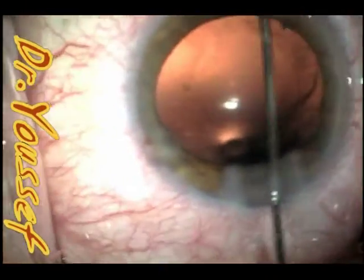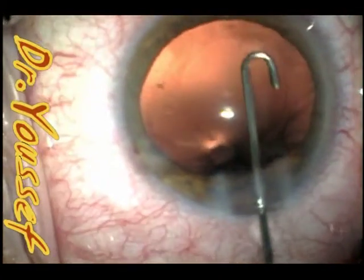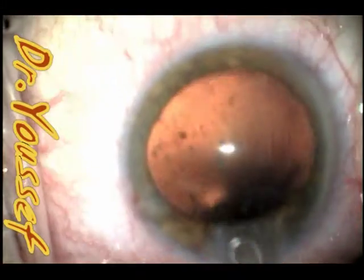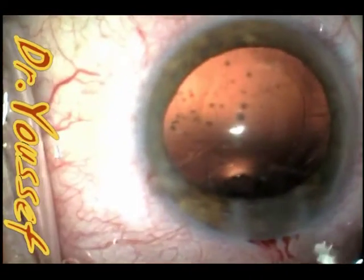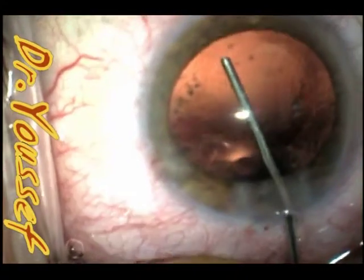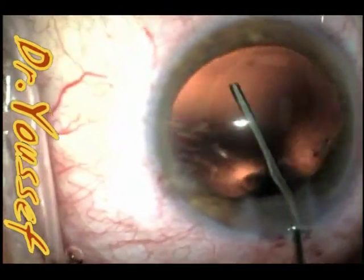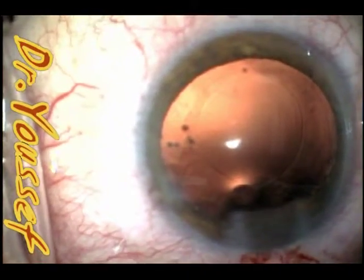Using the J cannula, you have to irrigate really hard on the 10cc syringe that you use to put the J cannula on. Even if you're left with a little bit of cortical material, as long as the posterior capsule is clean, you'll implant the lens and remove that cortical material afterwards, with the lens protecting the posterior capsule.